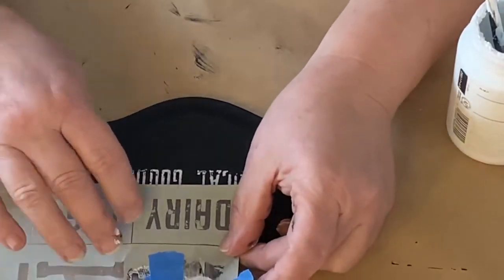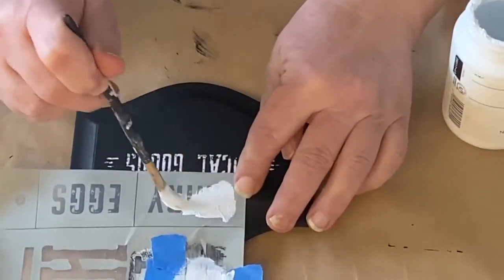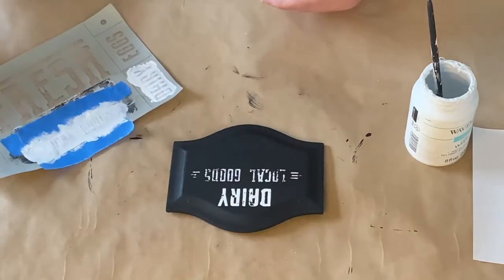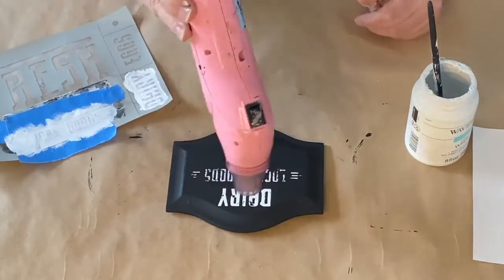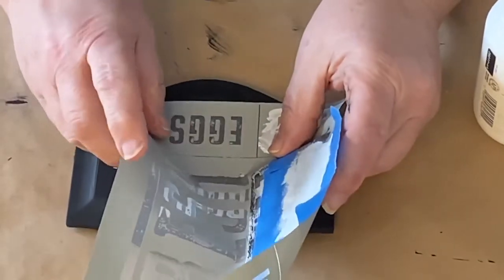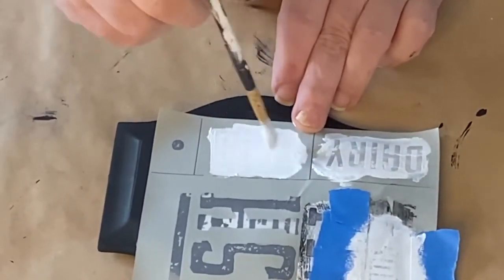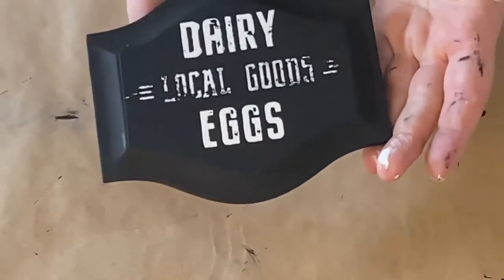I'm going to take this little dairy stencil that's on the same stencil sheet as the local goods and put that over the top. I didn't bother taping that one off because it was big enough to manage. So I have the dairy and the local goods on there and I'm just giving it a little bit of a dry before I go to the next step because I didn't want to smudge it. And now I'm doing the eggs, so it's going to say local goods, dairy, eggs on it. I think this sign came out really, really cute — I really like it and I like the distressed look.